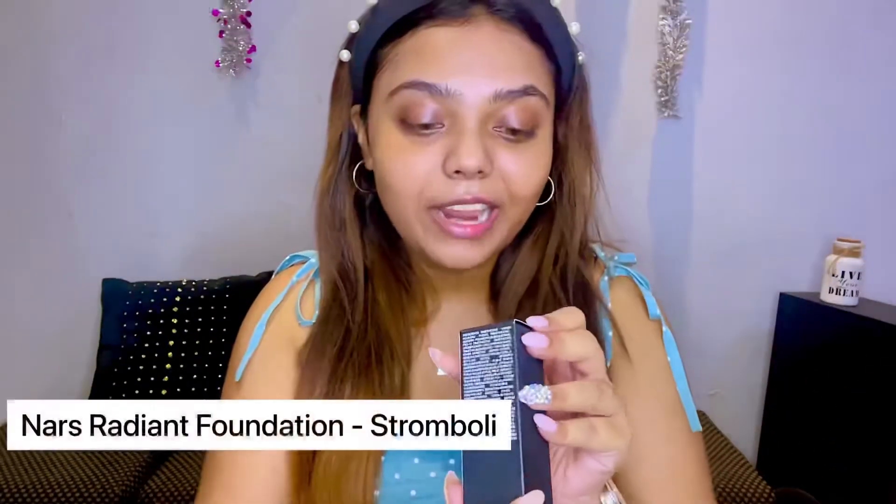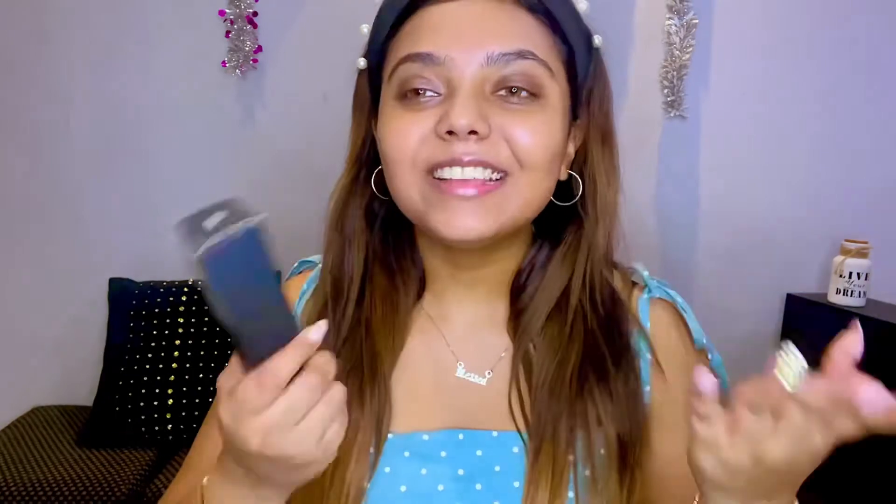Finally! I can't believe I'm holding a NARS foundation. This was on my checklist for so long. Tick! This is the NARS foundation - it's a natural, radiant, long wear foundation. I'm in the shade medium 3 Stromboli. As usual, I'm always confused with my foundation shades. I was confused between Stromboli, Valencia, and Barcelona - those three shades.